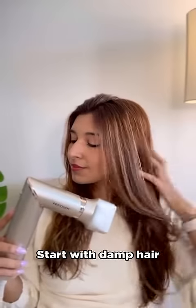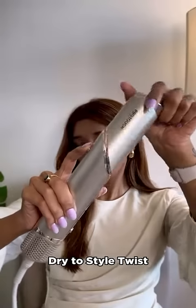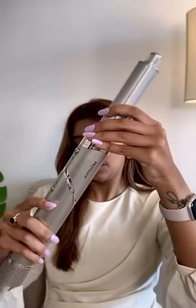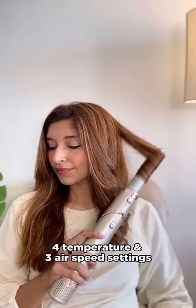My hair is damp and I'm going to start drying it out with the air styling concentrator. Next up, we're going to be trying out the Auto-Wrap Curling Barrel. This device comes with a unique twist feature. Let's add our attachment here. I simply start by wrapping my hair around it, give it a cool shot and release. I'm going to continue doing this for the rest of my hair.